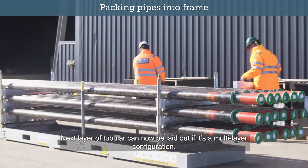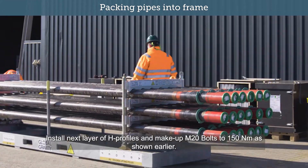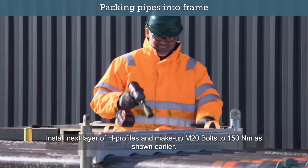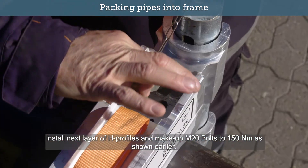Next layer of tubular can now be laid out if it is a multi-layer configuration. Install next layer of H-Profiles and make up M20 bolts to 150 Nm as shown earlier.